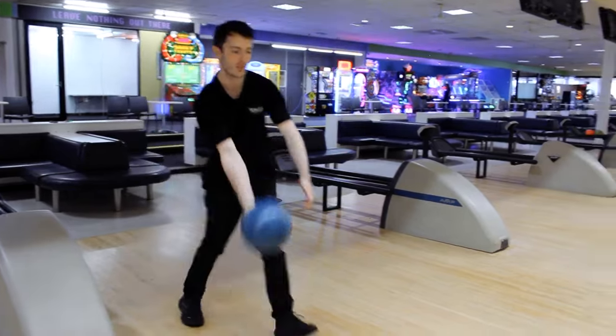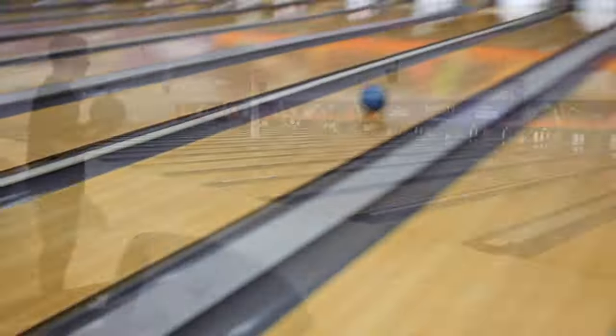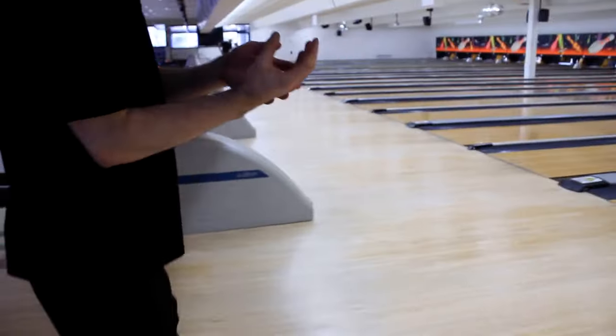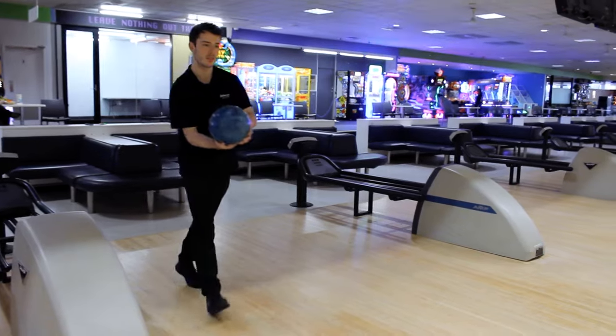The next step is the push away. Start the ball at about waist height and use your left hand to help push the ball into the swing and then just drop it down. If you're left-handed, use your right hand to push it. To help guide the ball straight down the lane, keep your palm facing straight up towards the ceiling when you release the ball. This will help keep your thumb pointed straight at the pins and also keep your wrist firm as you release the ball.